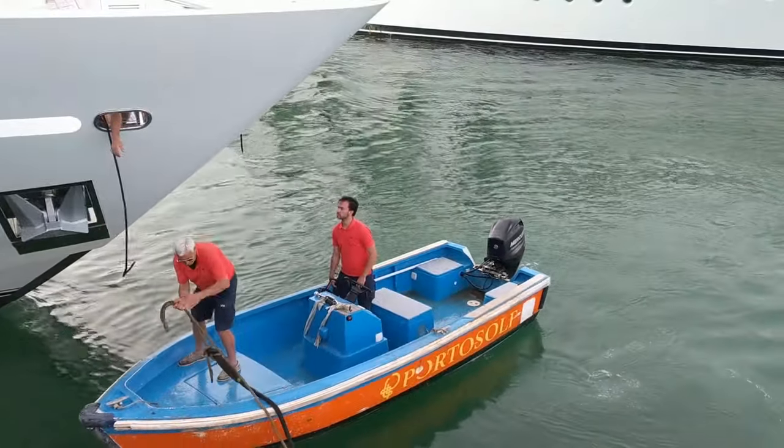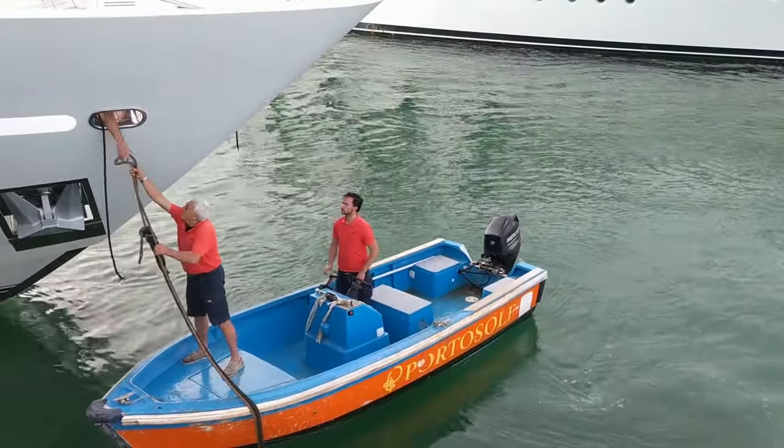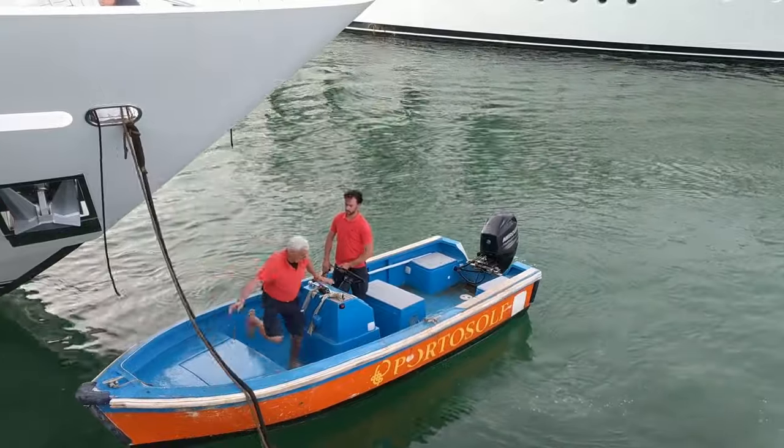In this case, they decided it was easier simply to hand it up, but of course on a much larger yacht it wouldn't be possible to do this.